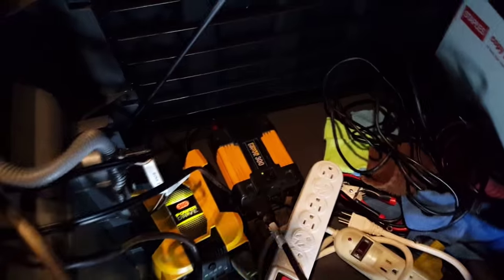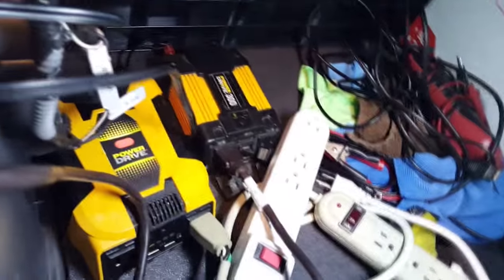Now I'm going to lift up the bunk and show you what we've got going on down there. We've got the power strip wire and the brown wire coming down. Like I said, I'm not done cleaning this up yet. They go up in here — there's a little hole right here — and they come in and go into these two 300-watt power inverters.